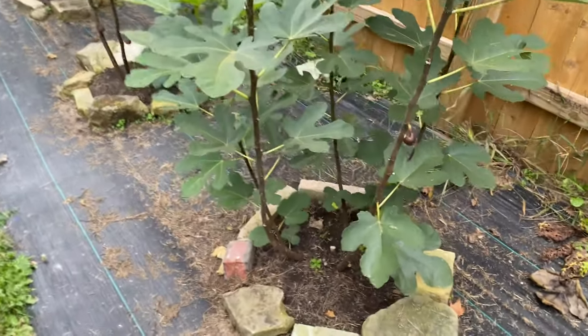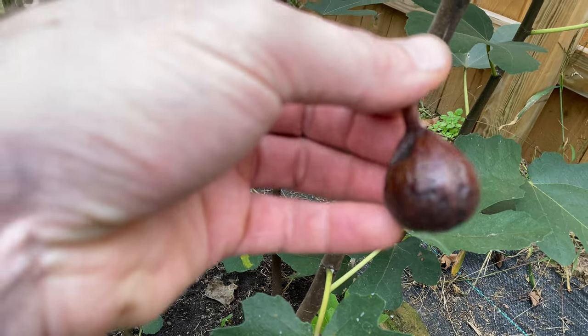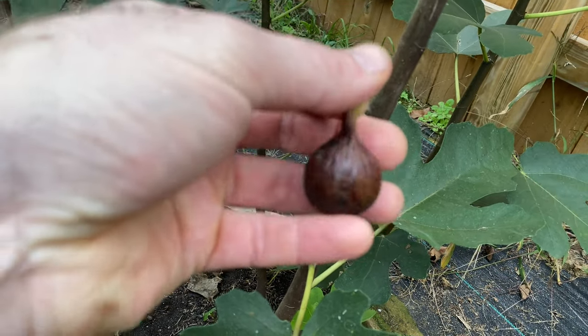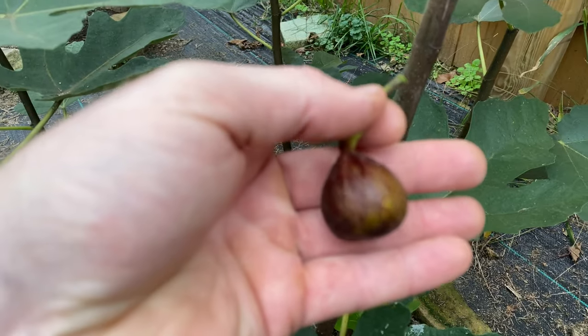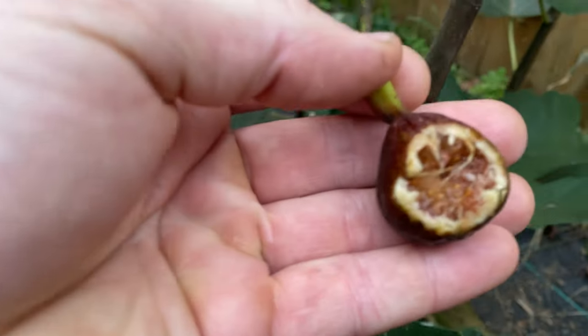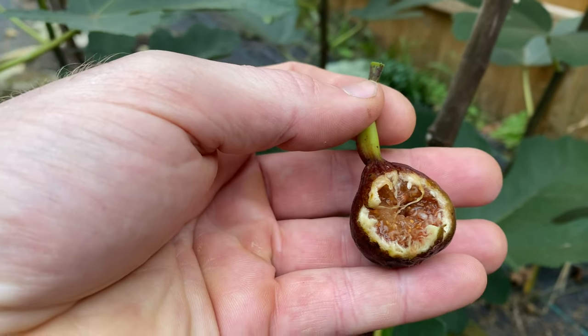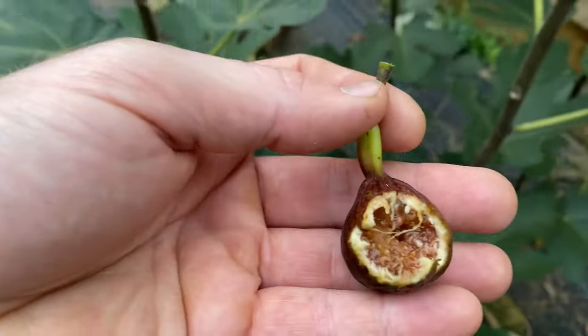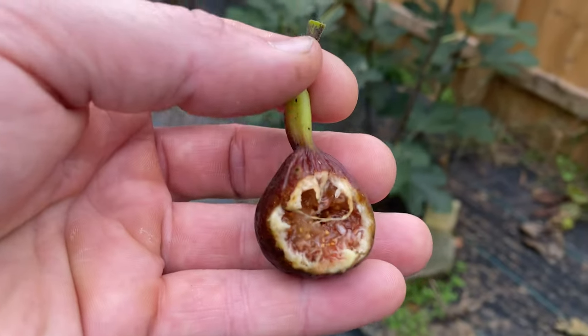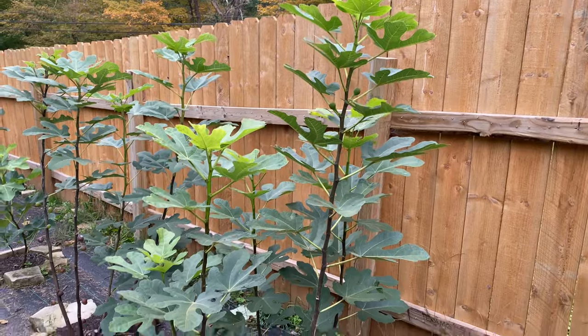The next few have actually given me quite a few figs. Terramo is just so early and it has done so well — here's a little ripe fig. I've gotten probably close to 10 figs off of this tree that have ripened up, and it just ripens them so early. These figs are tasty too — figgy, caramely, a little honey. This is probably my number two recommendation.